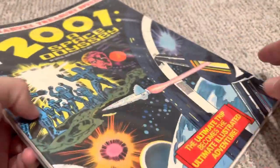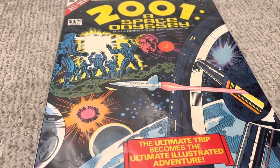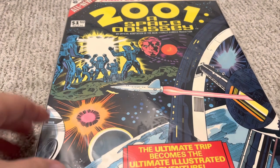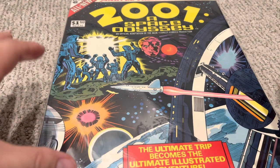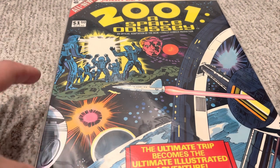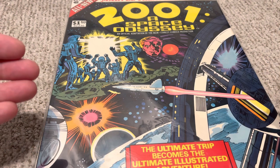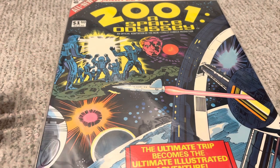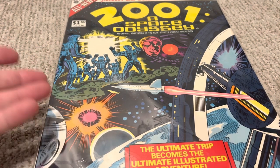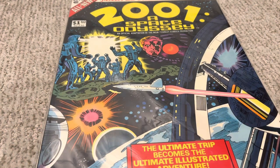It's 80 pages of a comic, and it does faithfully adapt that Stanley Kubrick movie. The art in this is fantastic — it's Jack Kirby. You can see from the cover all the wild elements he does to visually communicate some of this stuff. I'd say it's actually kind of better than the movie, because a lot of times in the movie you have scenes where the spaceship is slowly docking and it takes minutes. Well, that's just one panel in this, so the pacing actually ends up a little better in this comic version.